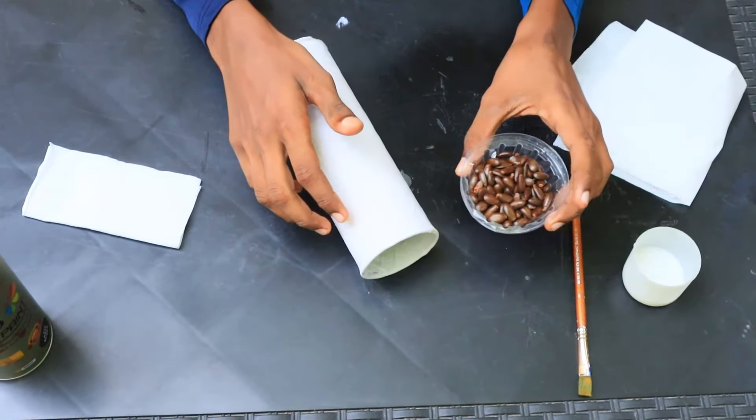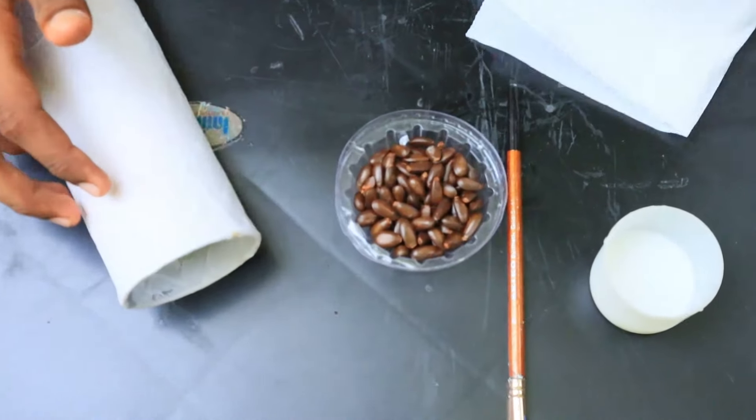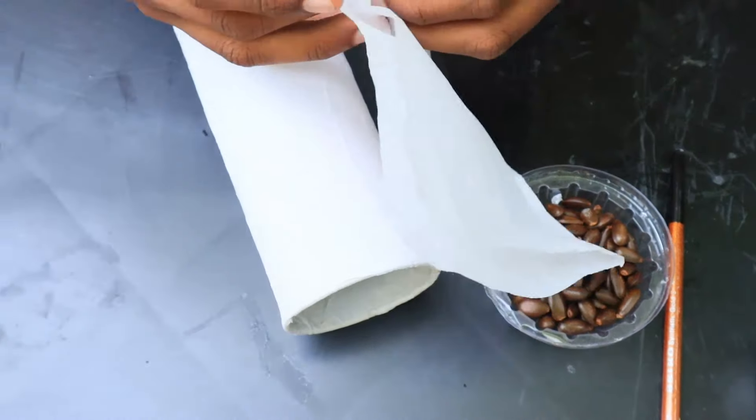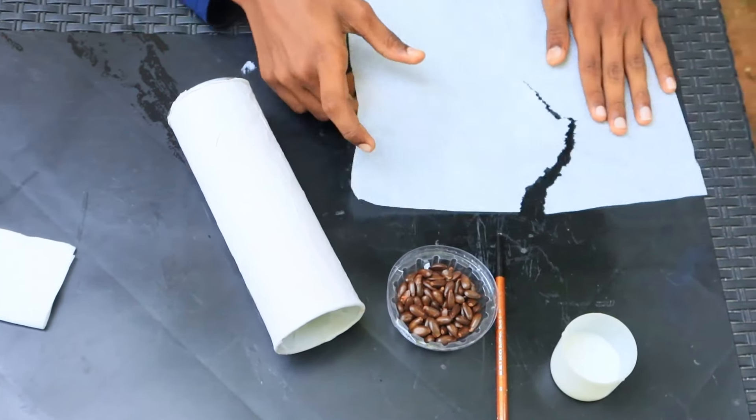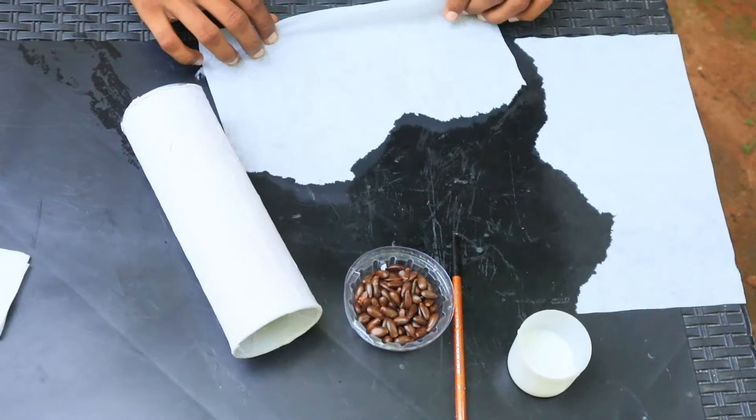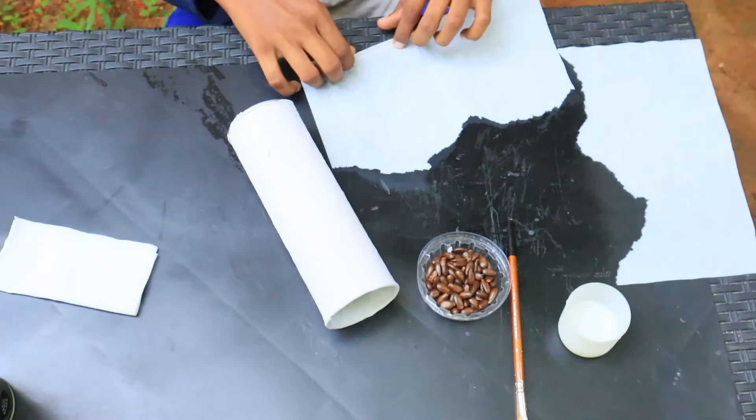Now we have to do a little bit of tissue on the ground. Then we have to cut the tissue on the ground. We have to cut it out.